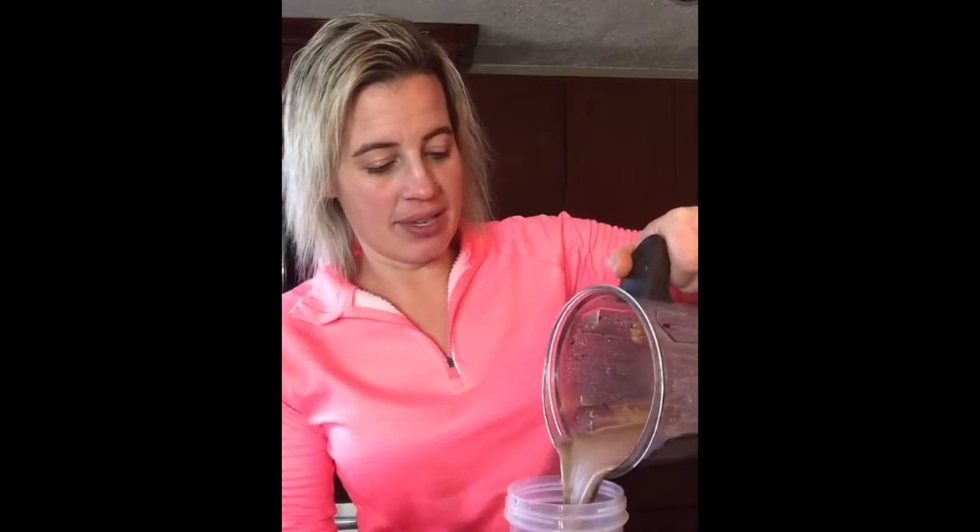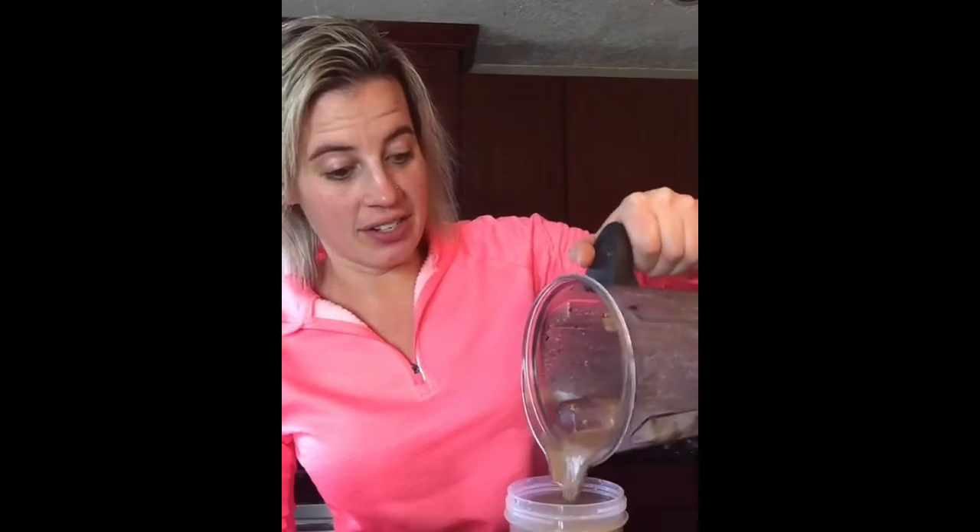I'm actually trying this for the first time because I just got my caramel extract and I've been wanting to try the Snickers shake. Another one you can do with the caramel extract is just put some coffee in there for a coffee caramel mocha. And oh my gosh, it tastes like a Snickers!